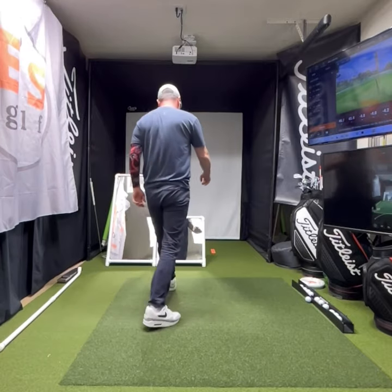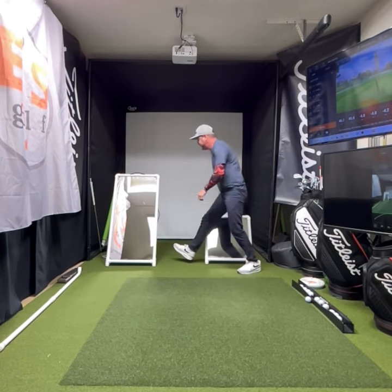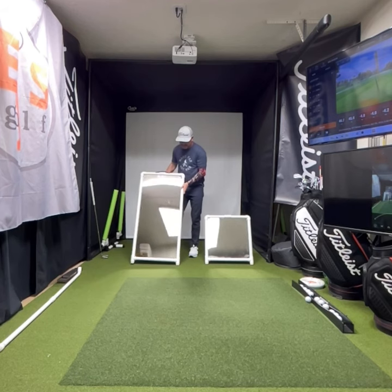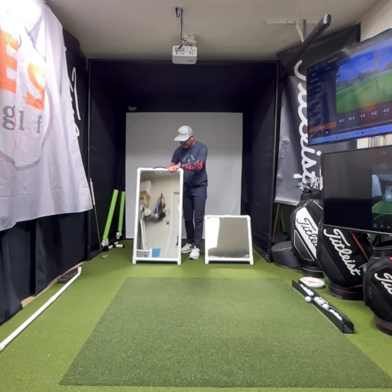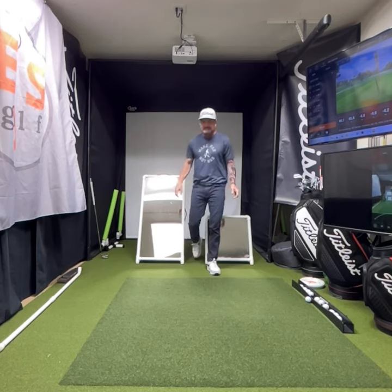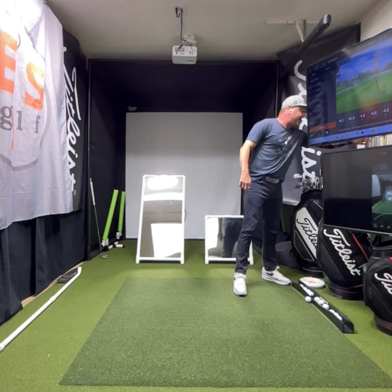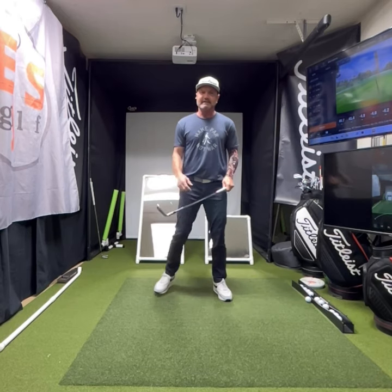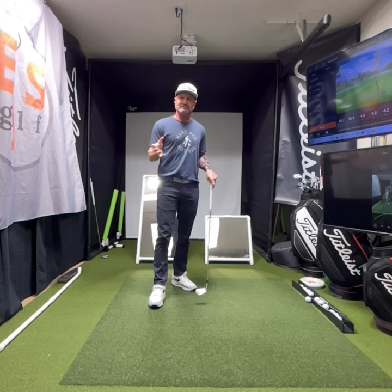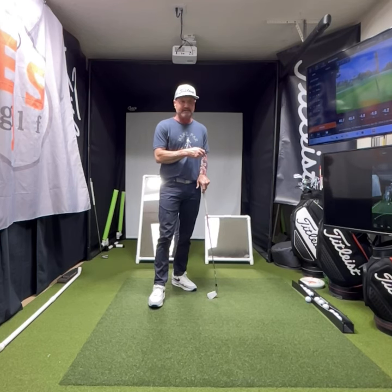Now I have these two here, which work the same way. I can make adjustments on this one — have it back like that, or get it much more upright. It depends if you want to be portable or what you want to have. I can use these things for so many different things, and I'm going to start showing you guys a bunch of different drills and how you train yourself using these mirrors.